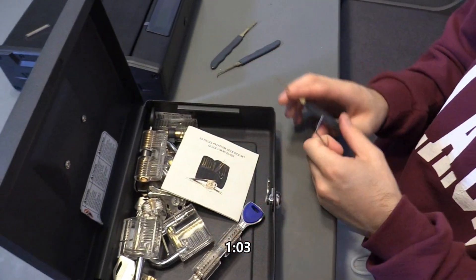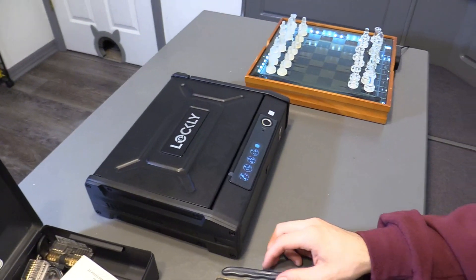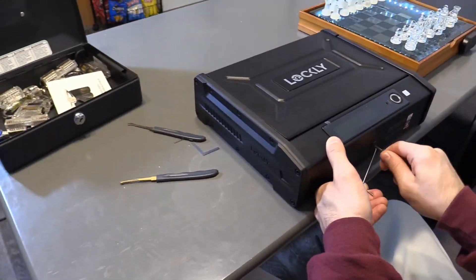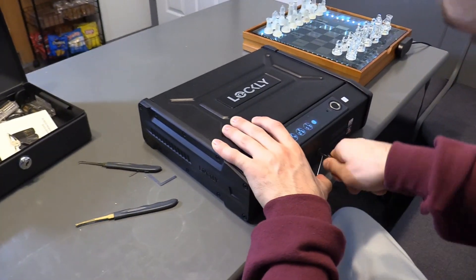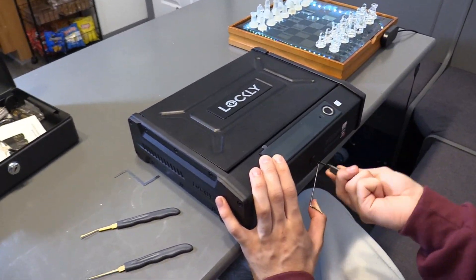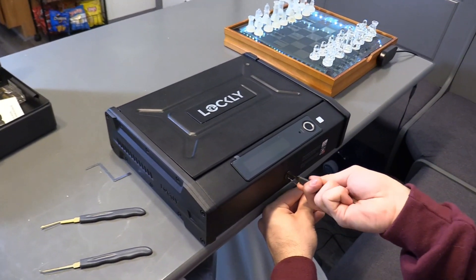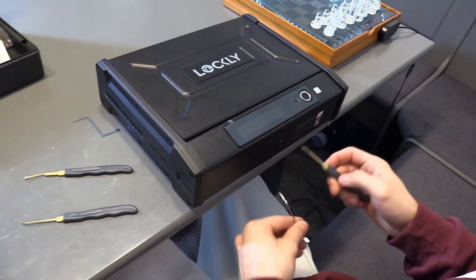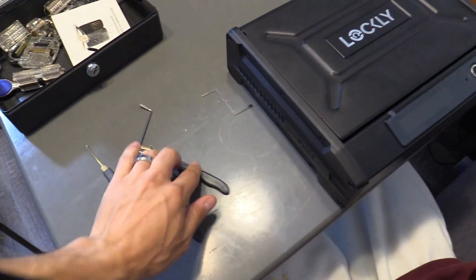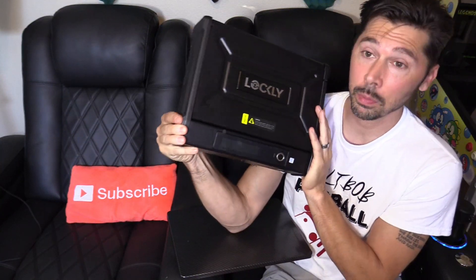The Sentry safe lock took about a minute or so to pick. Then he tried the Lockley lock — it was really hard, and he ended up breaking the tool. I'd say this is a win for Lockley.